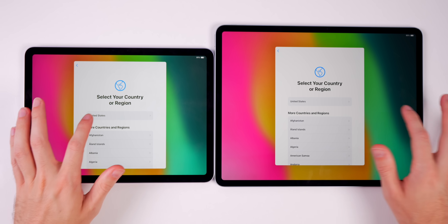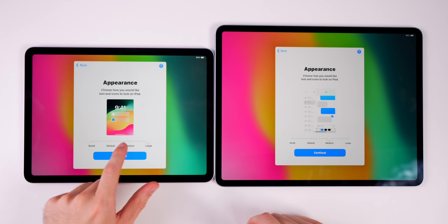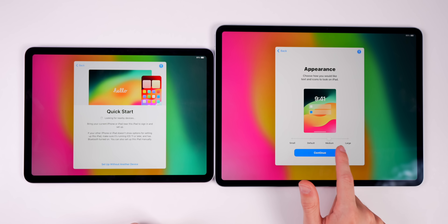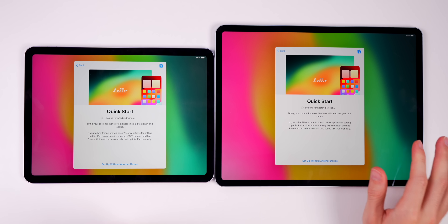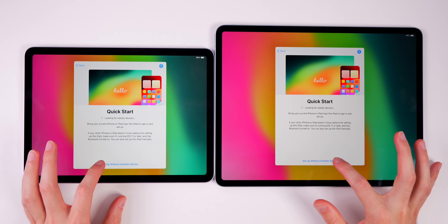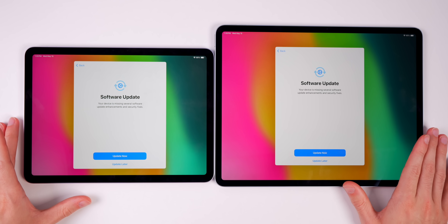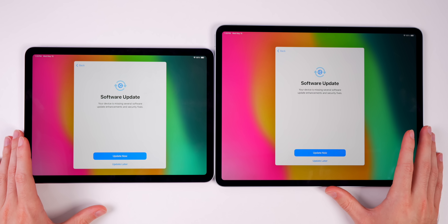We're setting up both in English, United States. You can choose medium or large text and icon size during setup — I'd recommend default on the 11-inch, though you might go bigger on the 13-inch. You can also use Quick Start if your phone is nearby. After connecting to Wi-Fi, there's a fresh software update — iPad OS 17.5 — right out of the box. I'd highly recommend updating, but I'll do it later for the sake of this video.